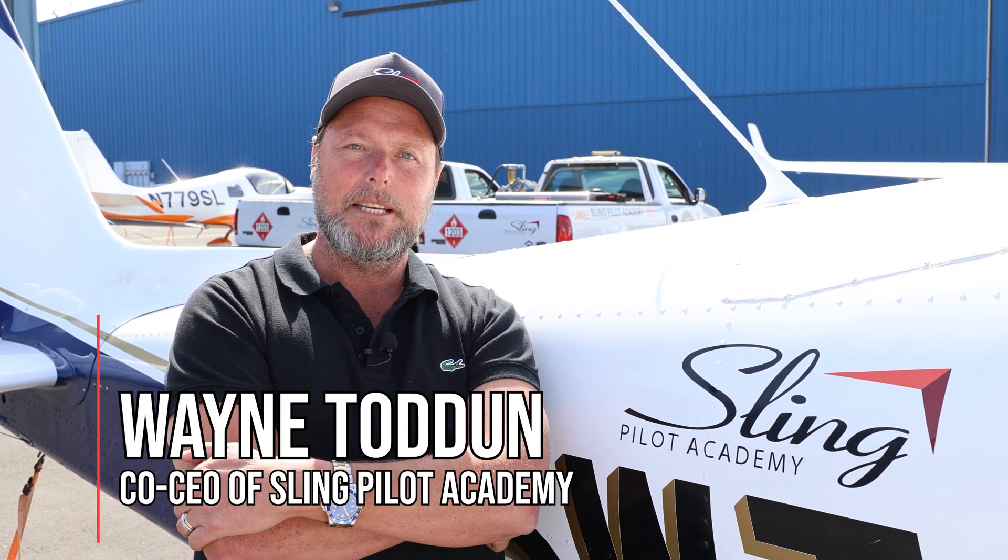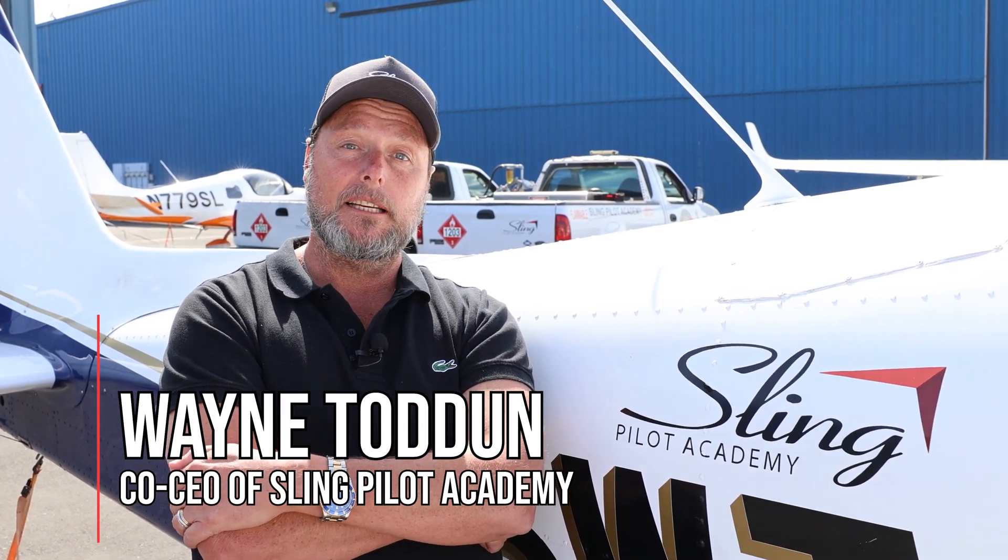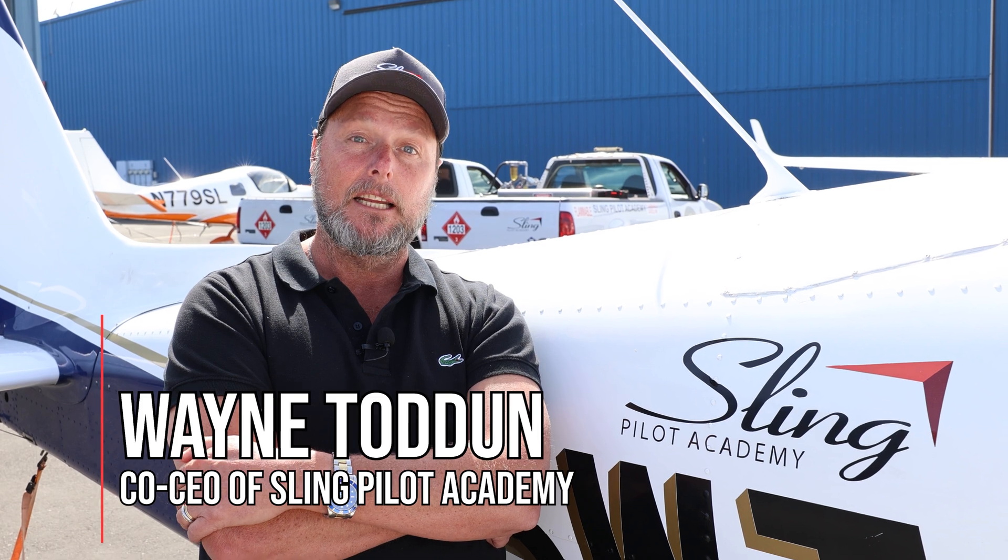Hey guys, it's Wayne from Sling Pilot Academy. This week, Jean, Matthew and I are going to jump in the Sling TSI and show you a detailed run-up and pre-take-off using our standard checklist. Enjoy the video.